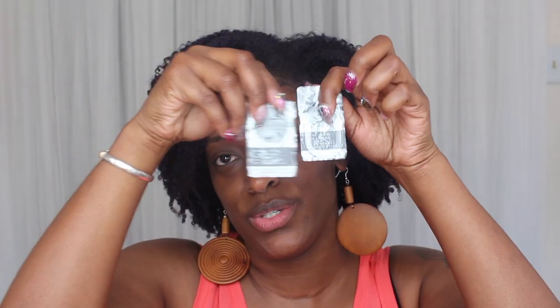They're almost translucent — they have just a little tint to them. I showed you guys a picture of the model and how they looked on her. Now I'm going to take them out of the packaging, rinse them off, put them in the contact case, and I will be back in about 6 to 12 hours — maybe even the next day — and then I will apply them to my eyes.